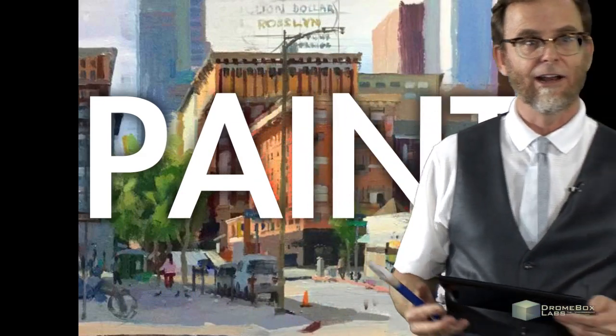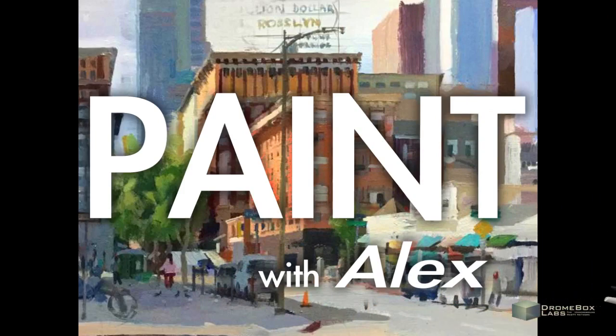This is Paint with Alex. I'm Alex. Welcome to the show, folks.